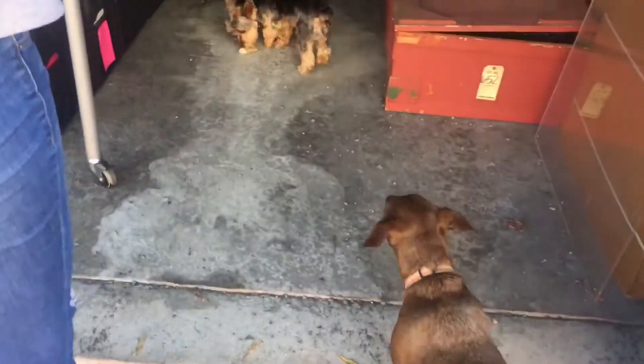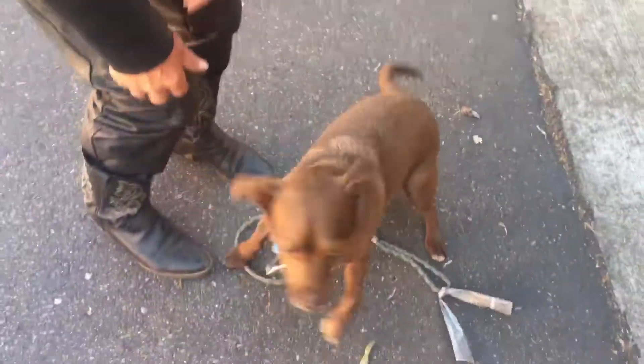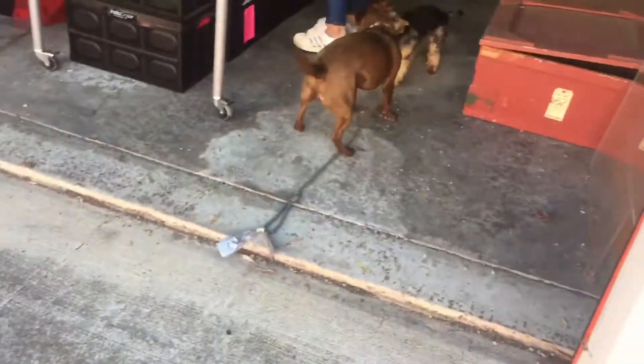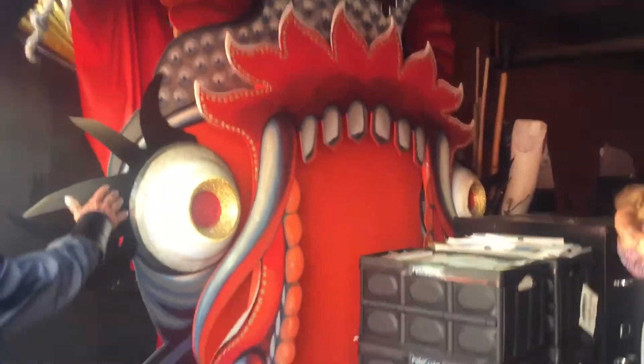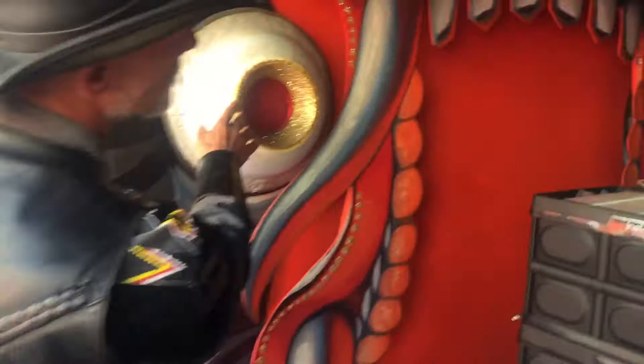I'm going to put on this side because he's a little bit buried, but I'm going to get him out. Oh my, yeah, beautiful. He was actually in the Indiana Jones movie. Indiana Jones movie, wow.